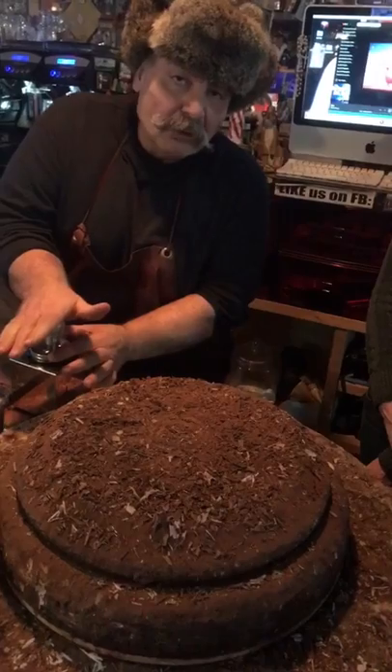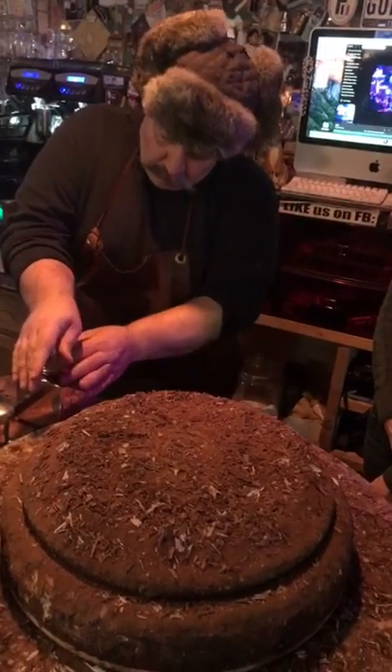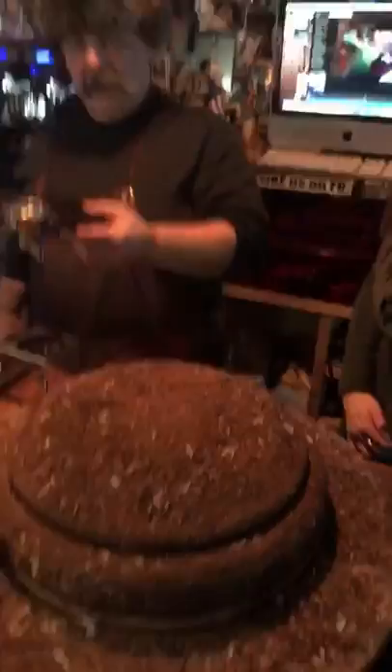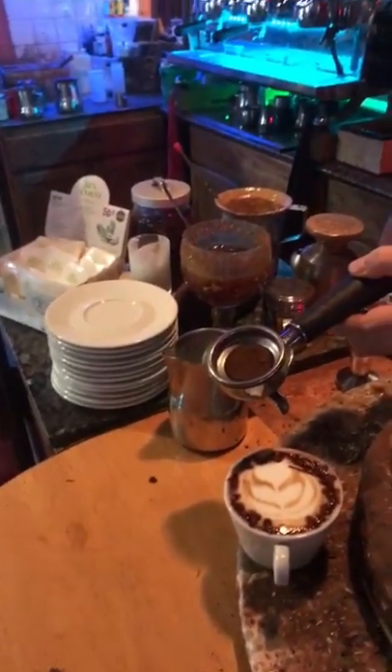You go like this. You want to go 15 pounds, you can go 20 pounds, I don't care. Do whatever you want. You go like this. Clean, nice, and perfect.